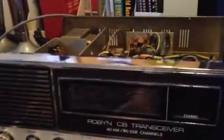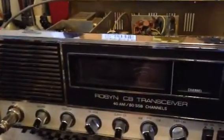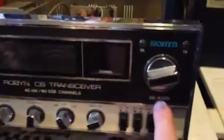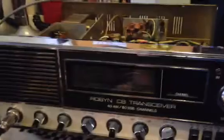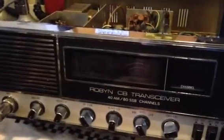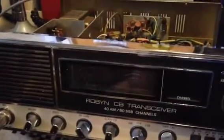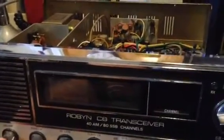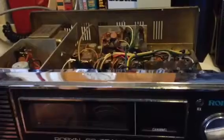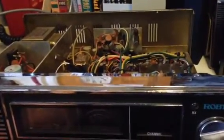Well hello out there YouTube. I've got a problem with my Robin SP520D. It was working fine, and all of a sudden it started squealing like a pig — I mean loud, awful squeal. So I'll just show it to you.